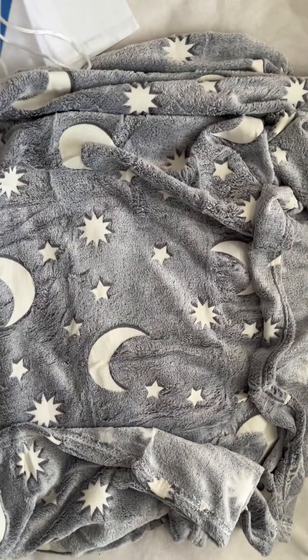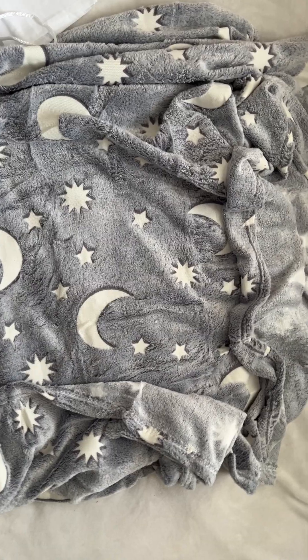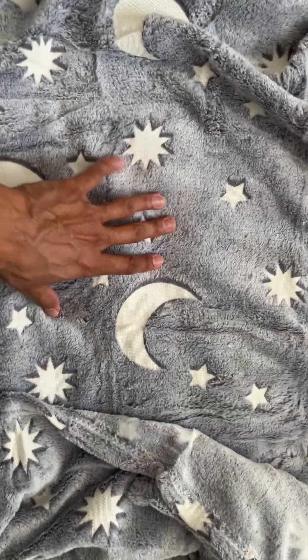Hi, this is my review for the SP Home Goods Children's Blanket. It's 50 by 50 inches and it's the gray color.